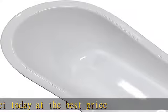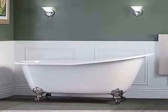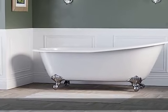Water capacity: NO faucet holes, porcelain interior. See more product details in the description to get this product today at the best price. Slipper design, 30x67 14 inches to overflow, 53 gallons of water capacity, NO faucet holes, porcelain interior. See more product details in the description to get this product today at the best price.